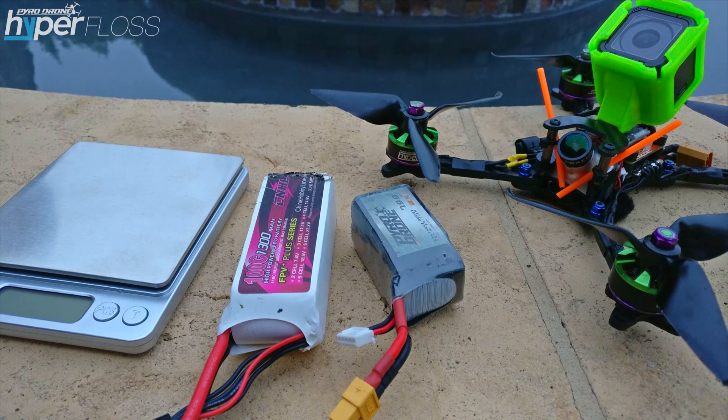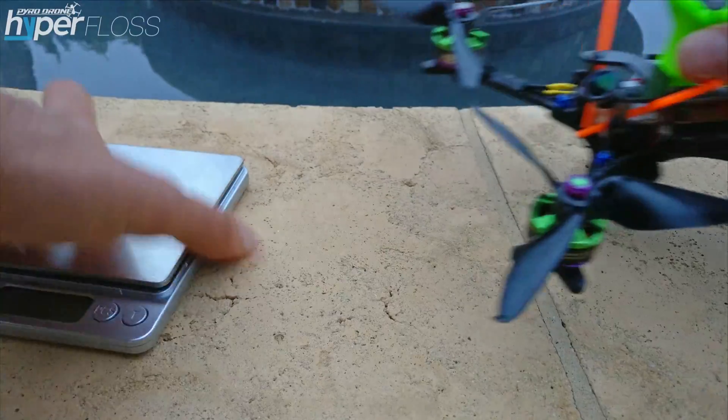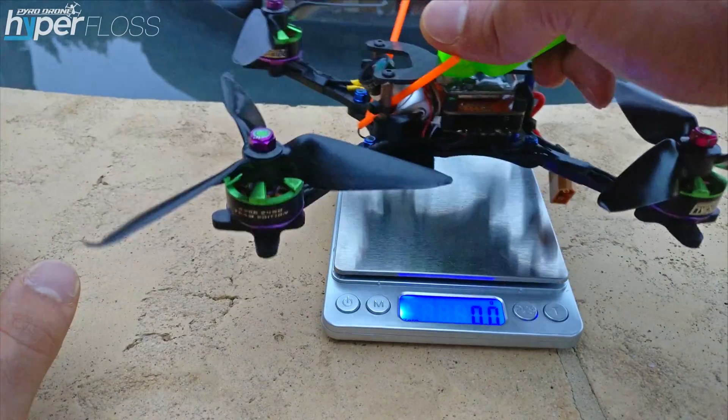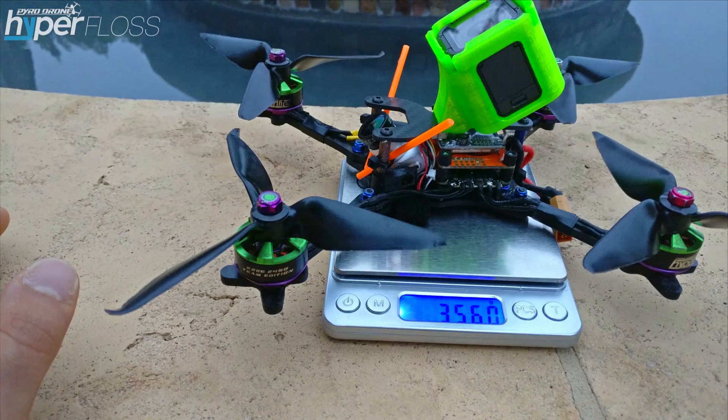What actually gives you more float time is having more power in a lighter package. I'll discuss that after the test. So the test is going to be this quad here, which is my lighter quad. I'll weigh it for you right now with the GoPro and everything on it. This is not a light build — 356 grams.